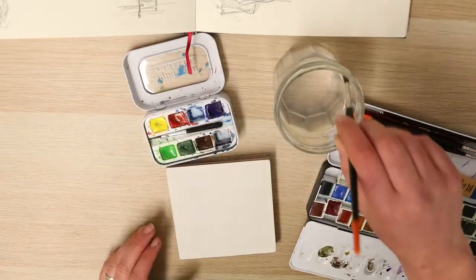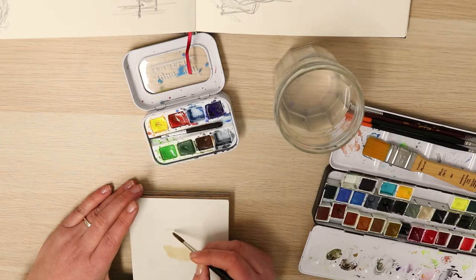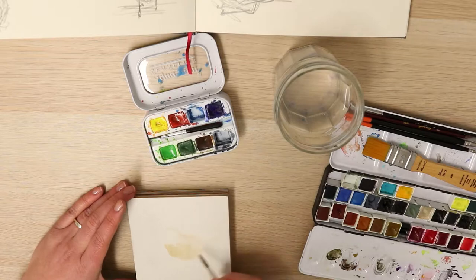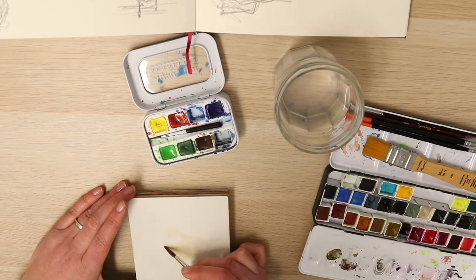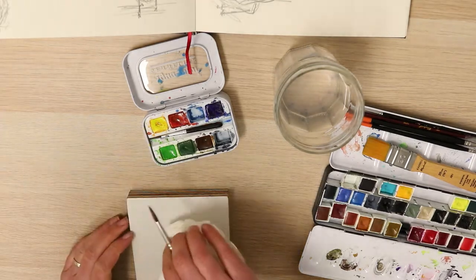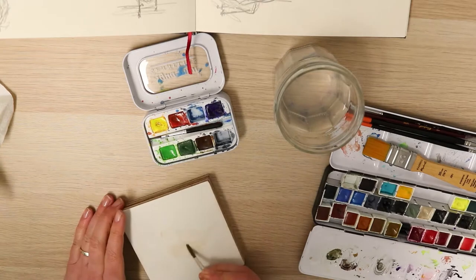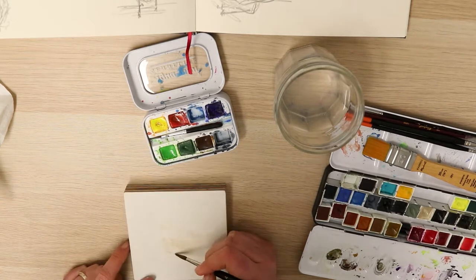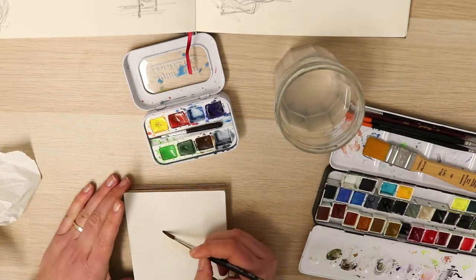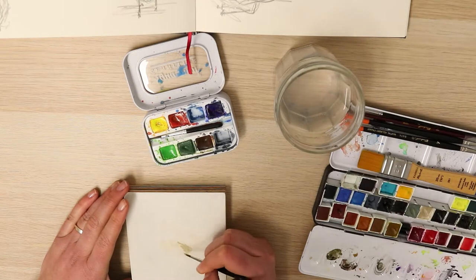For this project I'm just using my usual set of three brushes. I have a Raphael 8404 sable brush, size four, which is the bigger brush and I've used that here for my major blocking out. I use a size zero as the main brush in this one — it's quite a small round brush which is good for detail but also for some blocking out. And then I have a really fine little brush, I think it's like a six-zero, which I'm using for some of the really fine details.